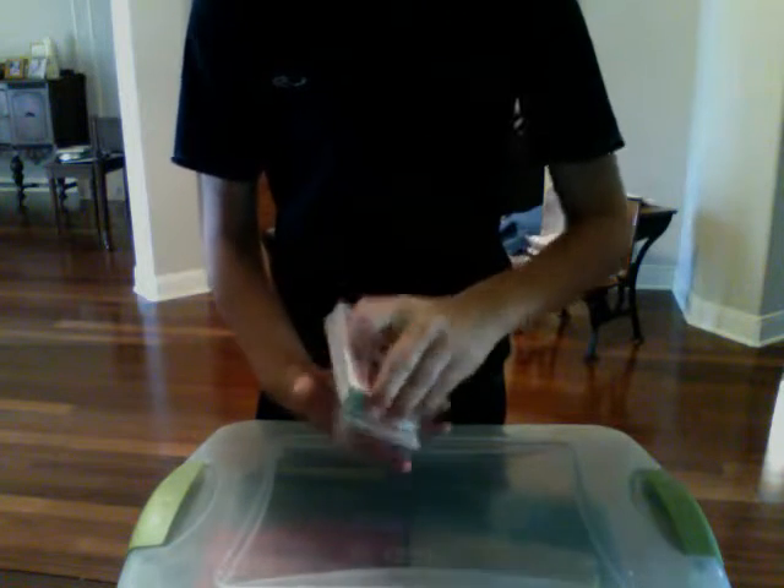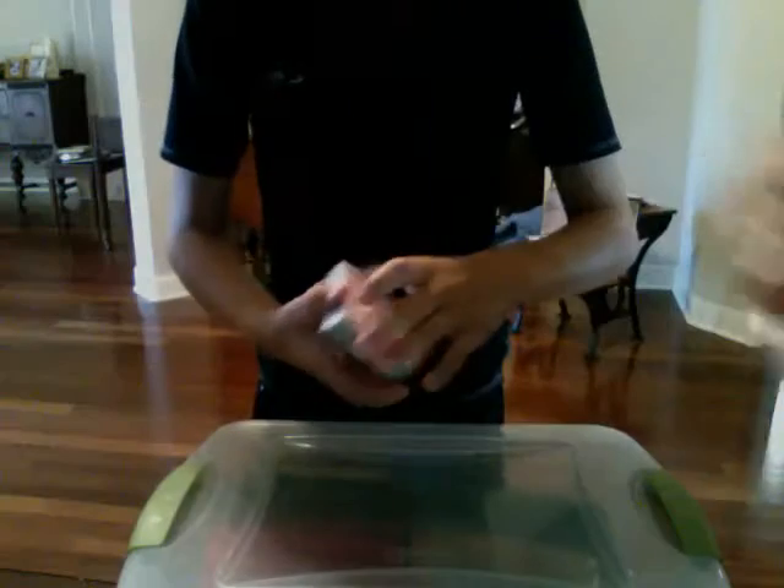Hi everyone, this is the Scout221000. I'm going to show you a cool card trick today, and here it goes. I'm going to have a spectator pick a card and show it to the camera. Here we go — we're just going to place it right here in the deck.